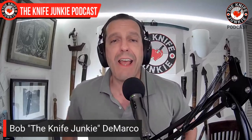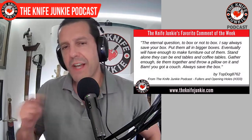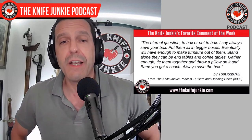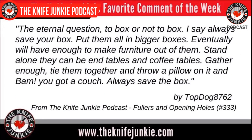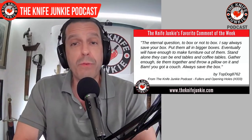Welcome back to the show. You have a comment section below to talk back, and I do read those comments. This is my favorite this week — the eternal question — from Top Dog 87-62 on last week's midweek supplemental. He says: 'The eternal question: to box or not to box? I say always save your box. Put them all in bigger boxes; eventually you'll have enough to make furniture — end tables, coffee tables. Gather enough together, tie them up, throw a pillow on them, and bam — you've got a couch. Always save the box.' I love it.